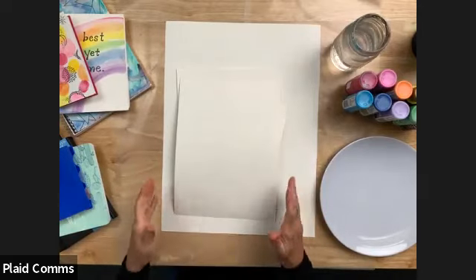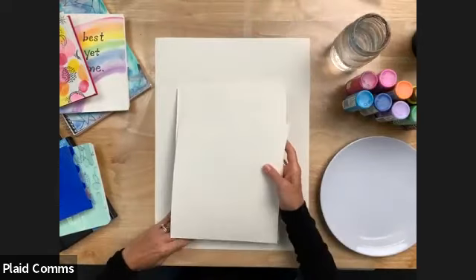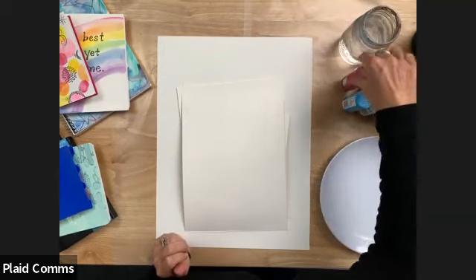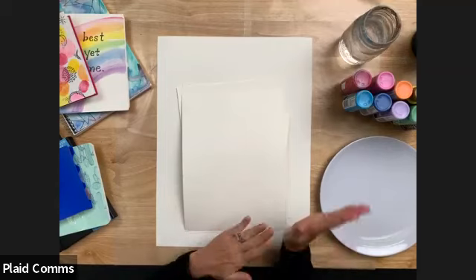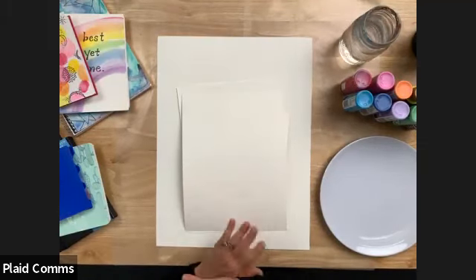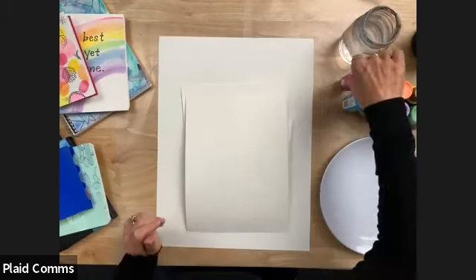One water to clean your brushes, and one water that stays pretty clean that we'll use to mix into our Folk Art acrylic paints. For the brushes, I always like to say have a small, a medium, and a large — I prefer a flat brush. Also you might want a little round brush; this is a number six. If you're more comfortable, have a pencil close by. And then we are going to bind our notebooks using both hot glue and basic tacky glue.